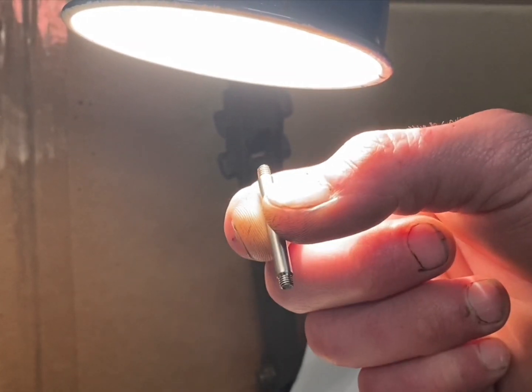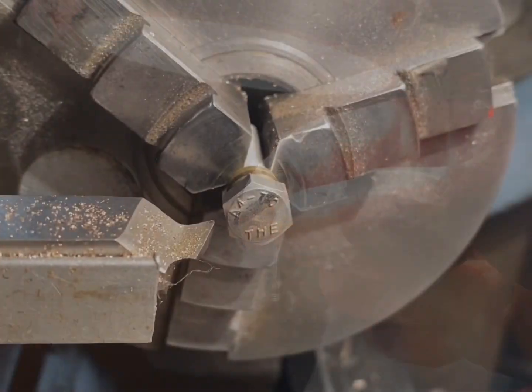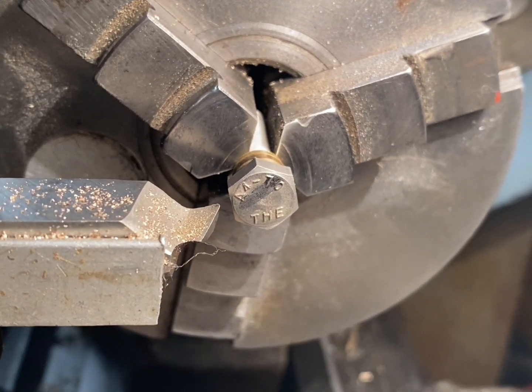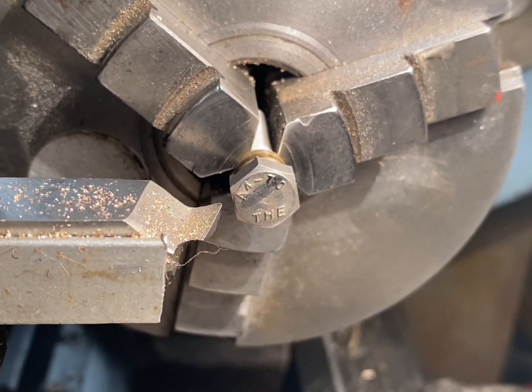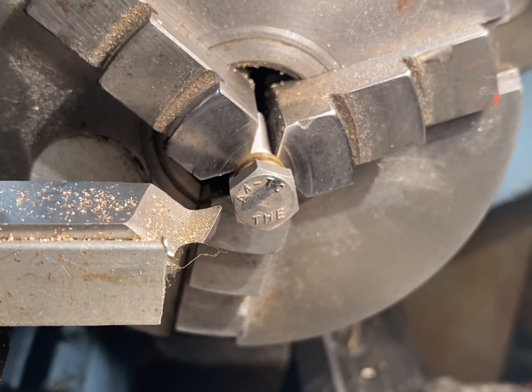Here I'm using a die supported by the tailstock to put an external thread on the stainless steel rod. I swapped it around in the chuck and repeated the process. The plunger rod is complete. Moving on to the rod retaining bung — I'm going to make this out of a stainless steel bolt. The first step is to reface the bolt and the second step will be to turn the outside diameter of the head down to the correct size.